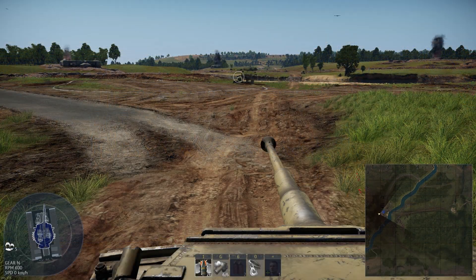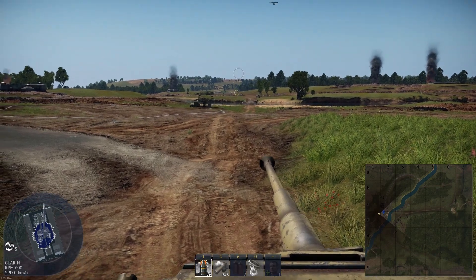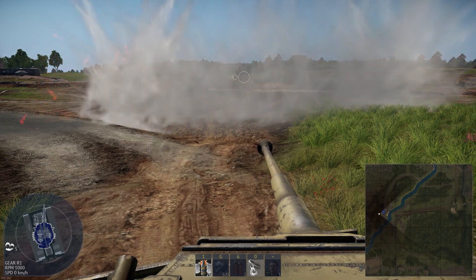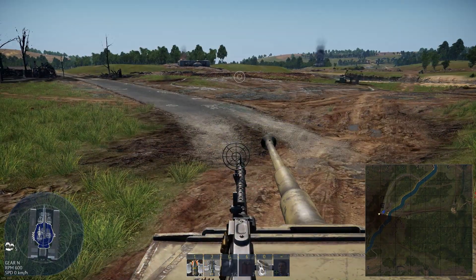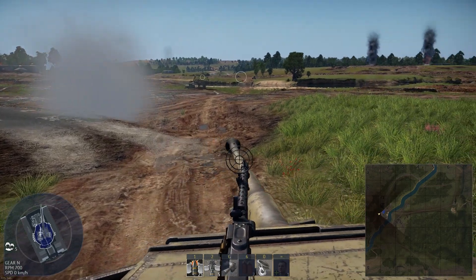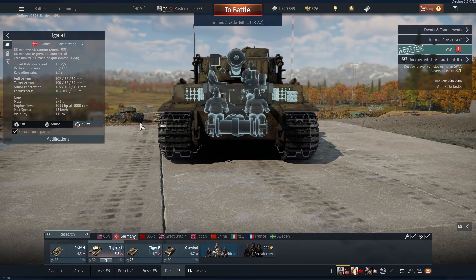The last difference is in how the tanks supply smoke. The H1 has six turret-mounted 66mm smoke launchers, which when activated, all are fired off. The E, on the other hand, has six roof-mounted smoke motors, which the commander can fire off individually. That's the main differences between the two.